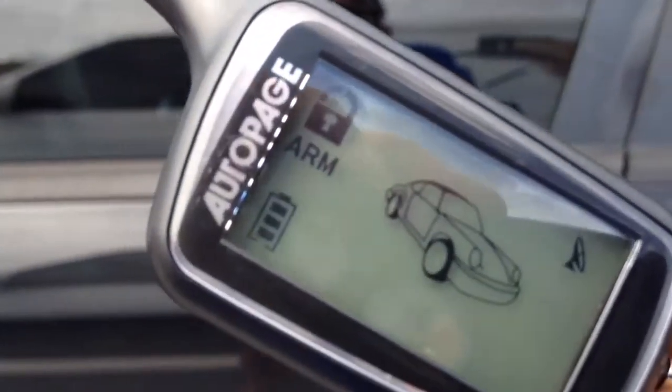Introducing the AutoPage 425. This is a 2006 Dodge Magnum. They already tried breaking into the car three times, and I'm going to show you guys what they tried to do.